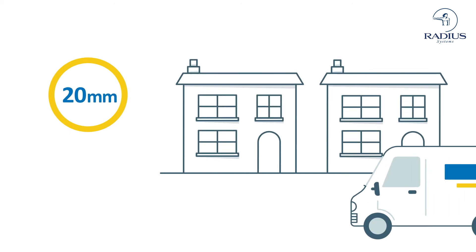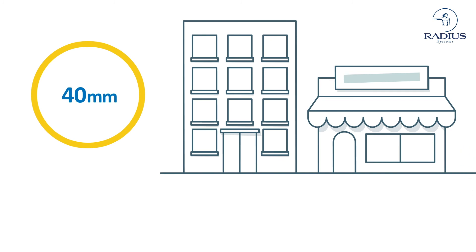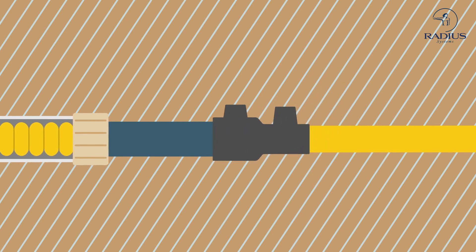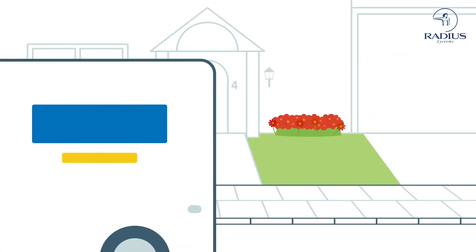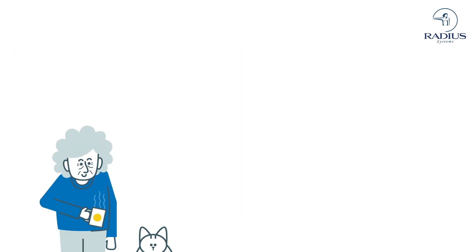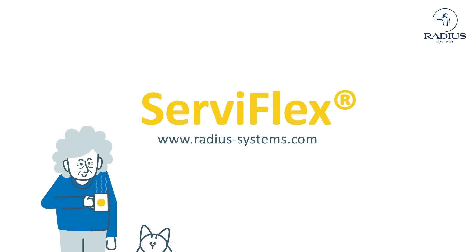Available in 20mm diameter for domestic properties and 40mm size for multi-occupancy and commercial buildings. A factory fused anchor fitting connects directly to the new plastic service pipe coming from the mains using an electrofusion fitting. The installation is completed within an hour and the gas supply can be quickly reinstated. Minimize disruption and maximize customer satisfaction with Serviflex.